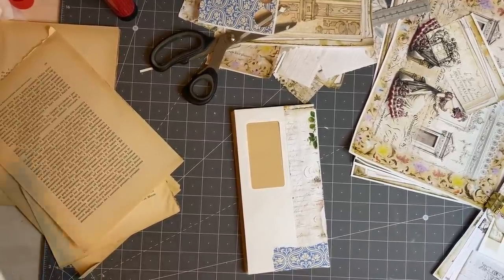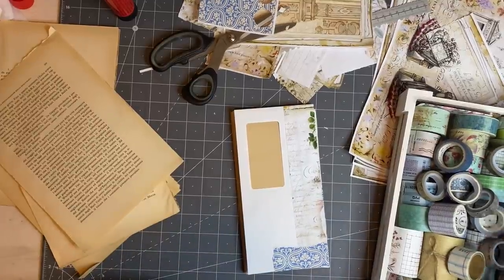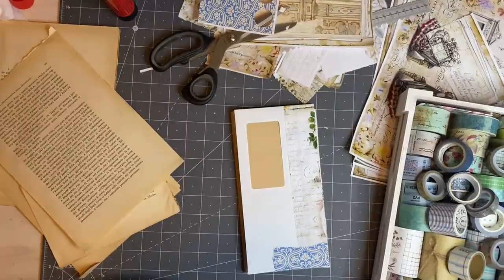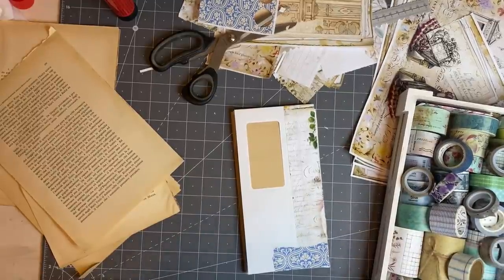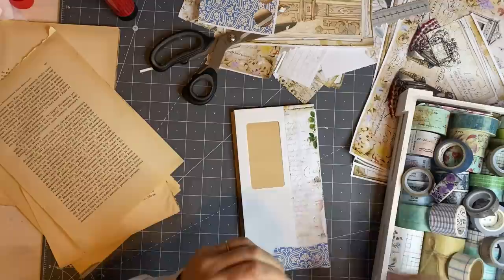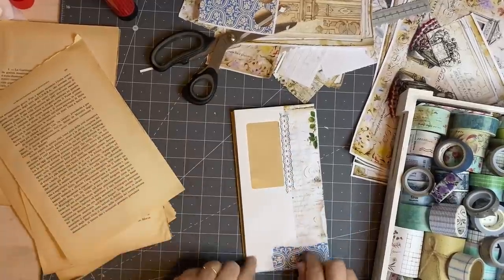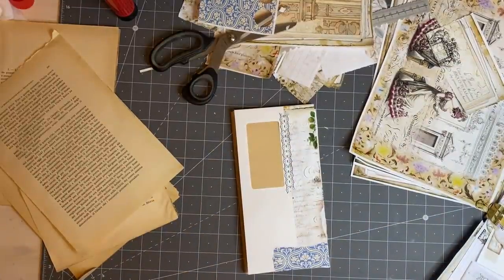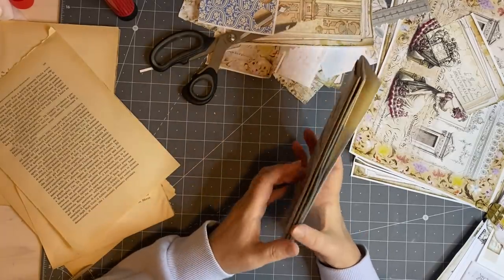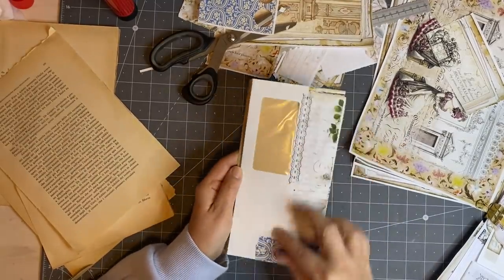It's nice to pull out the non-Christmas washis. Kind of like this one — these are all my blues and greens. I think I'd like that one because it will be more subtle. I won't put it all the way down, just a little bit, maybe just in that area there. And here I'm going to have some sort of focal point. I'll probably use a little bit of my William Morris papers — I like all those colours together.